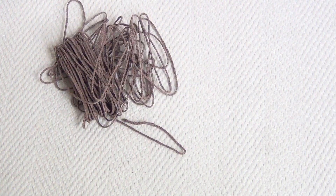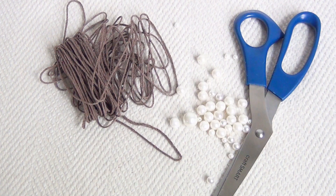For this project you'll need some hemp cord, scissors, and faux pearls in various sizes.